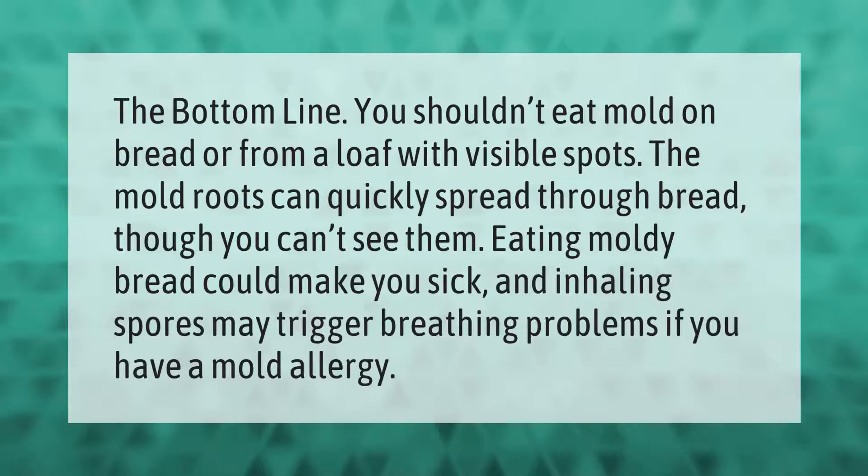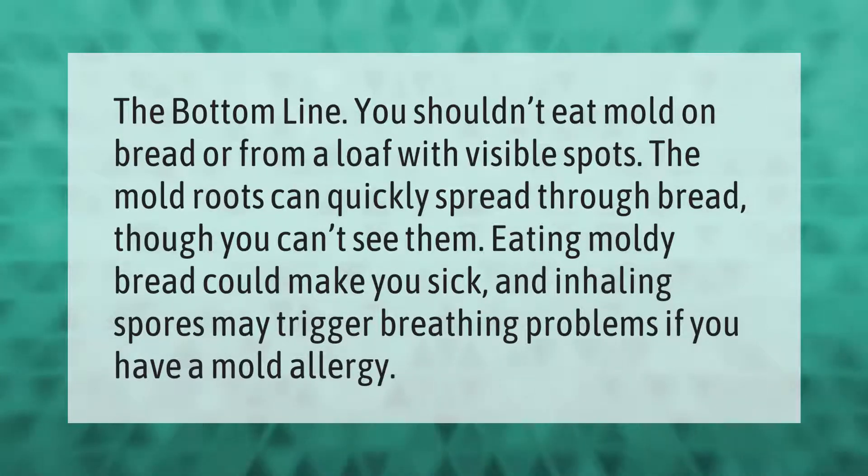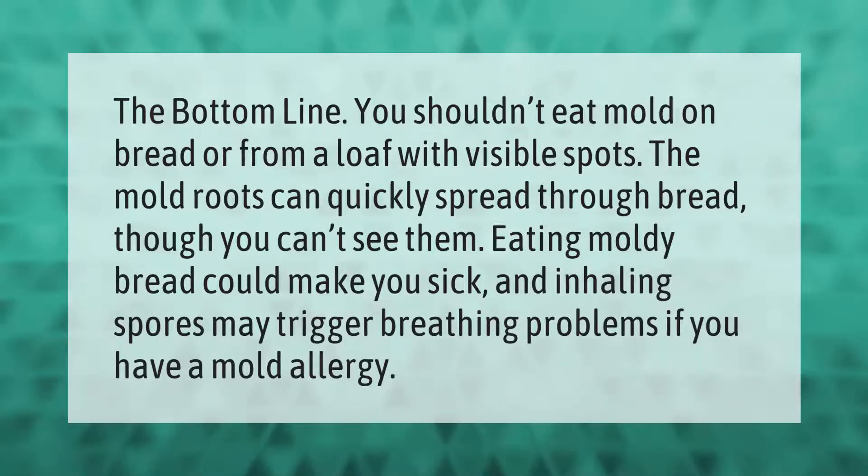The bottom line: you shouldn't eat mold on bread or from a loaf with visible spots. The mold roots can quickly spread through bread, though you can't see them. Eating moldy bread could make you sick, and inhaling spores may trigger breathing problems if you have a mold allergy.